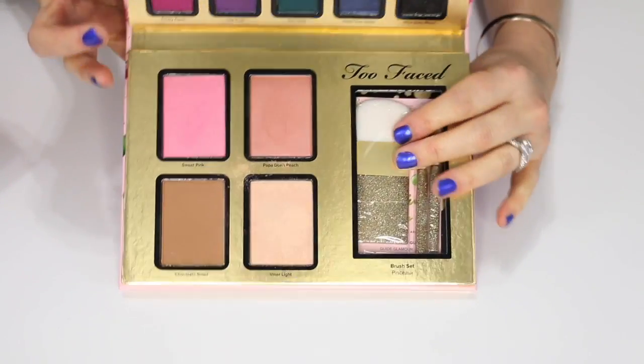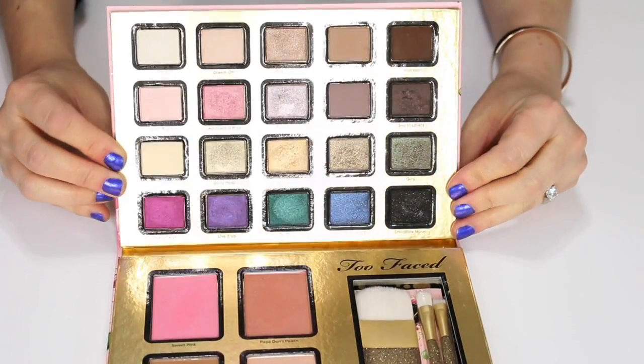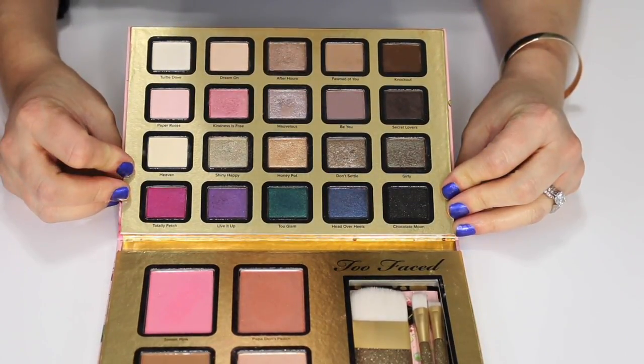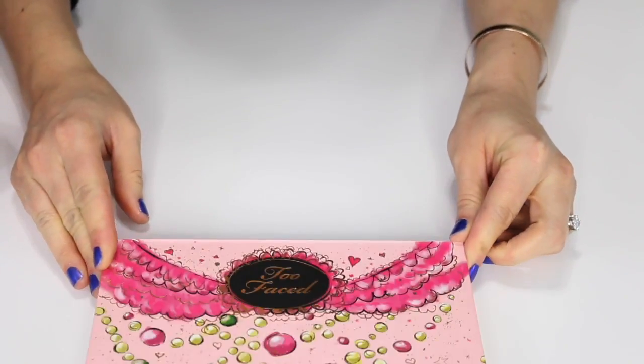This is the Too Faced Everything Nice palette — it was limited edition. It has some brushes I've never used, some blushes, a bronzer, and eyeshadows that I have used. I've used this palette several times but I think I'm ready to pass it on, so this one is going in a vlog sale as well.